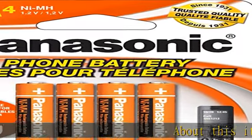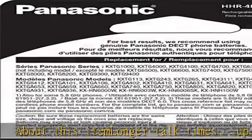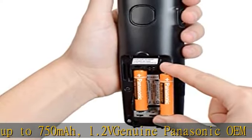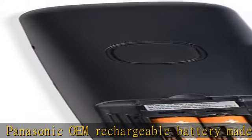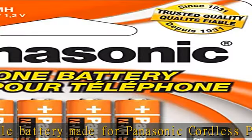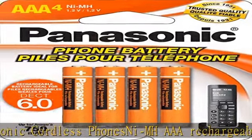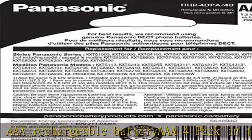About this item: longer talk times, up to 750 mAh, 1.2V. Genuine Panasonic OEM rechargeable battery made for Panasonic cordless phones. NiMH triple-A rechargeable battery, AAA 4-pack. Check the description to get this product today at the best price.